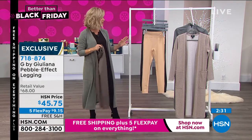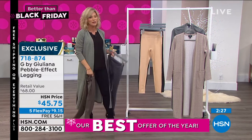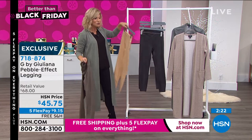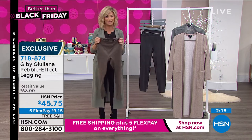Last call on the leggings in gunmetal — if you want the gunmetal, there are 50 left. In the almond, there are about 300 left. If you're even thinking about these leggings, this is your last chance with free shipping and your last chance on five interest-free credit card payments.